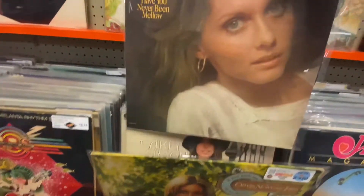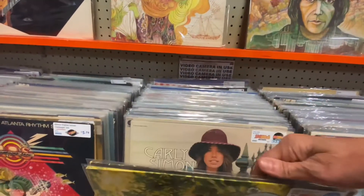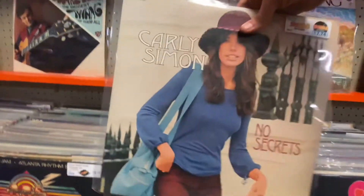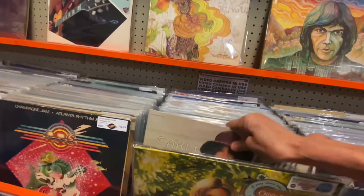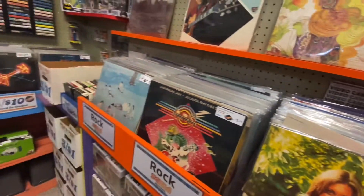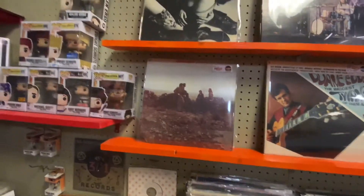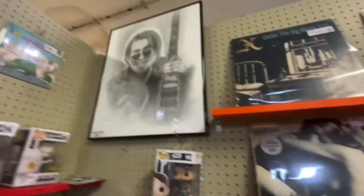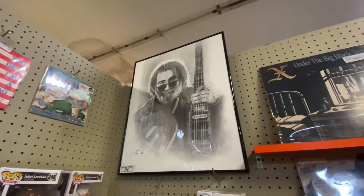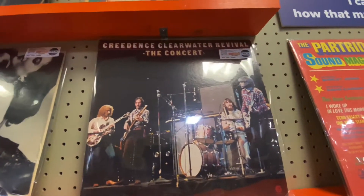Rest in peace — she was a beautiful lady. There she is. 'Have You Never Been Mellow.' Carly Simon, 'No Secrets.' This is pretty cool. So these are all records. Scorpions — I remember the Scorpions. There's Jerry Garcia. Creedence Clearwater Revival.